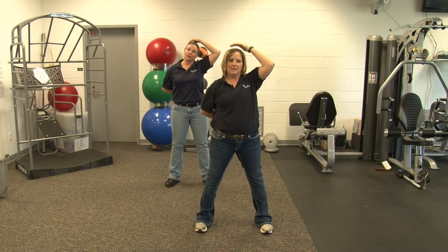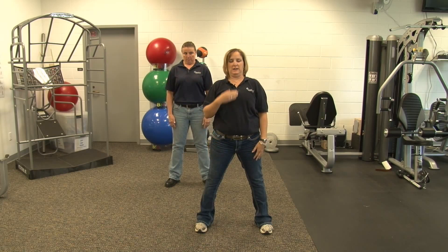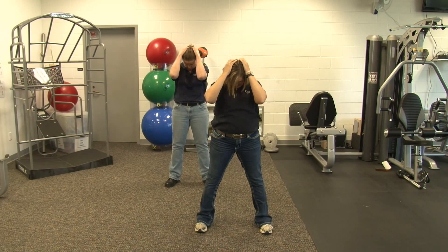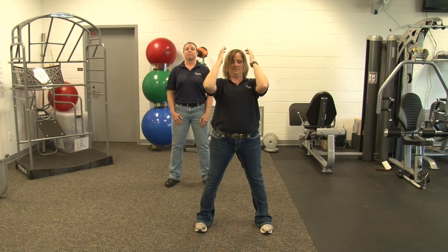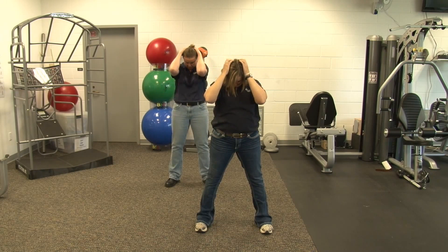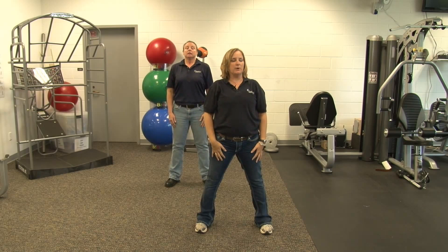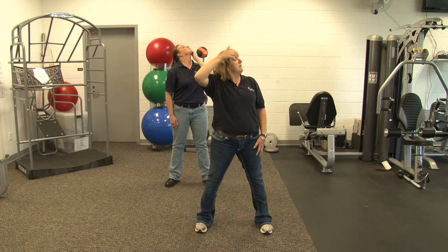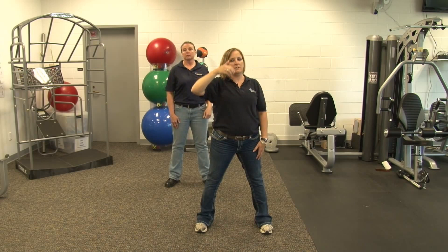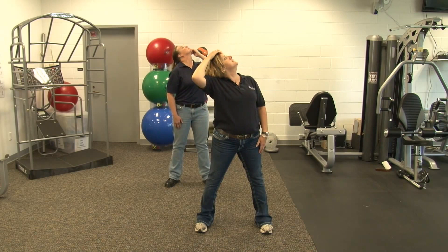Next one is neck flexion. We are going to bring our chin to our chest. We are going to tuck it in, look down towards it, and give it a little push with both hands. Tuck, look down, push. This is number five. This is number eight. And relax. Next we are going to rotate over our shoulder and look up. You can either push at your chin or pull at your head, then relax and bring it back to neutral. This is number six. And relax. Switch sides.